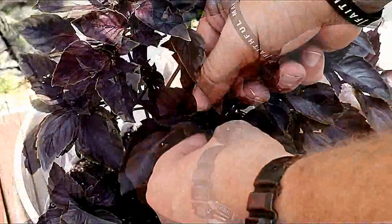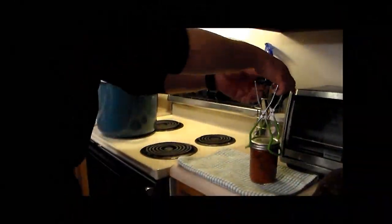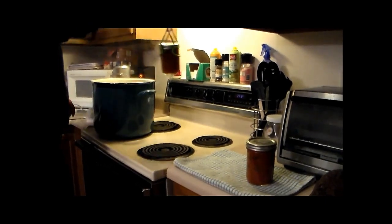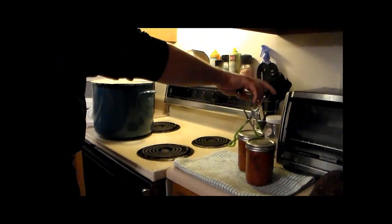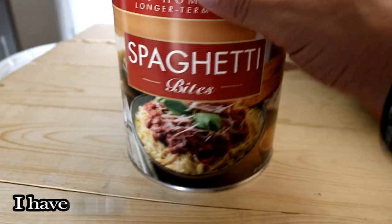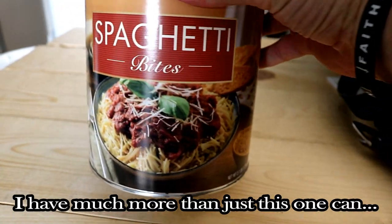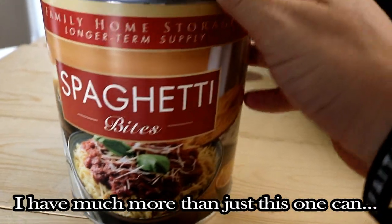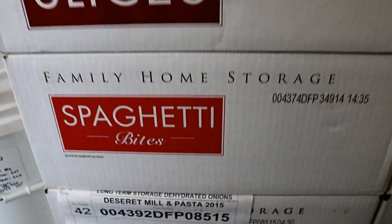And another reason that's kind of personal for me — my wife and I regularly make spaghetti sauce from the tomatoes that we grow, and basil is an excellent addition to that sauce. Plus I've also got quite a bit of spaghetti bites from the LDS family home storage, where that basil-flavored spaghetti sauce will really complement that spaghetti after SHTF.